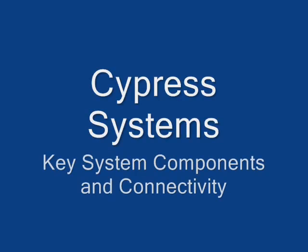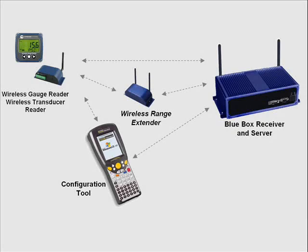In this session we'd like to talk about the key components of the Cypress Systems wireless gauge reader system and the wireless transducer reader system, and how it could potentially connect to legacy existing plant automation systems or work as a standalone system. Here are the key components of the system, starting with the upper left hand corner with a wireless gauge reader and a wireless transducer reader.